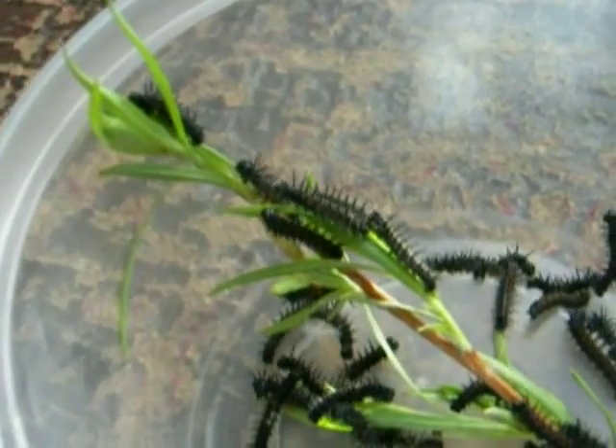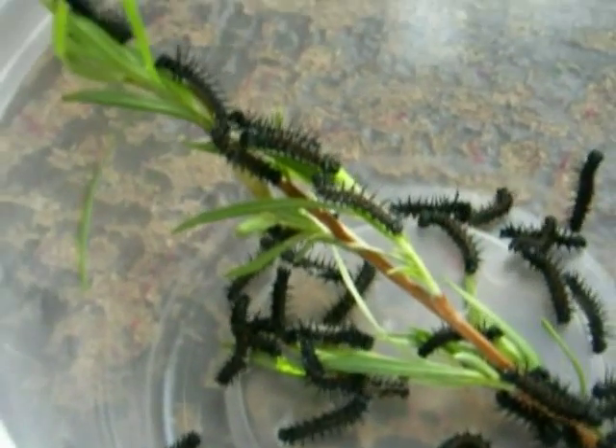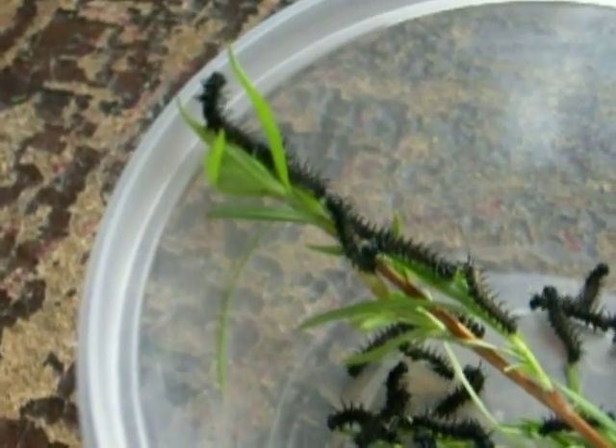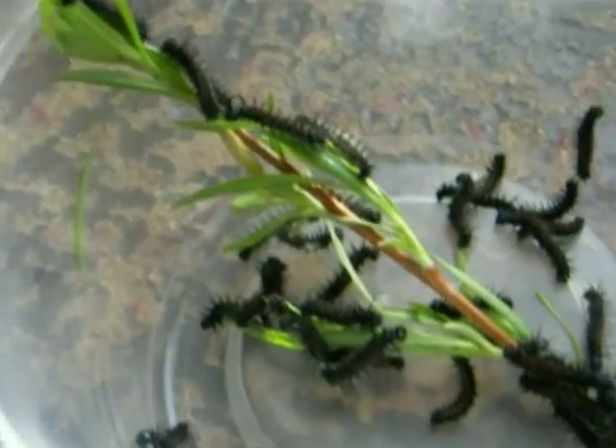These larvae are larvae of mourning cloaks that feed on the willows, and as you can see here, I have a lot of them. Females lay eggs in clutches of 100, 150 in large amounts, as similar with other species of that genus, Dimphalus.